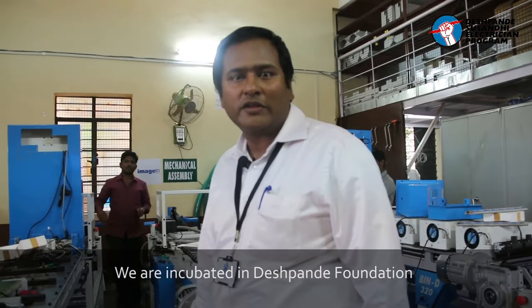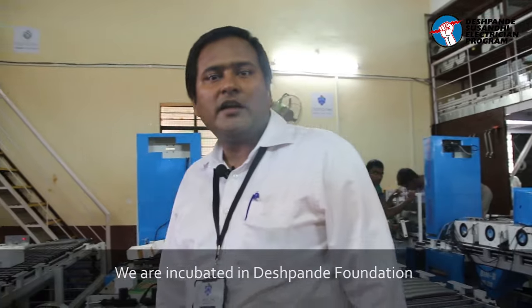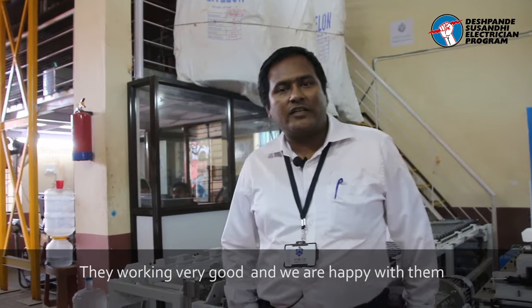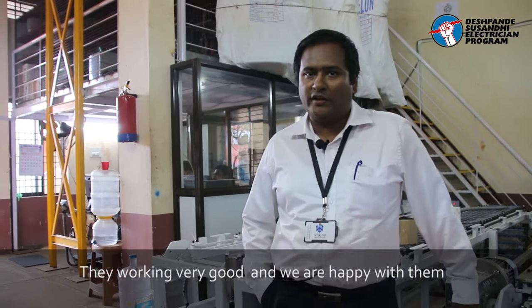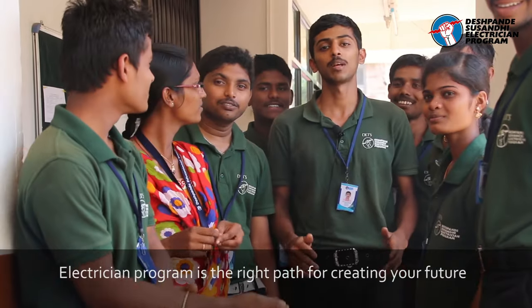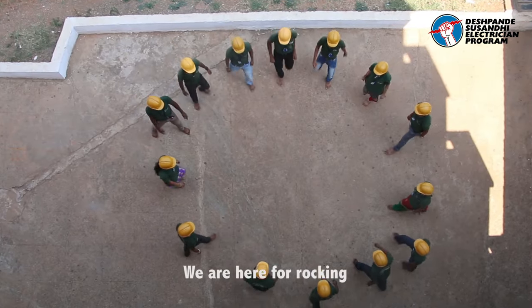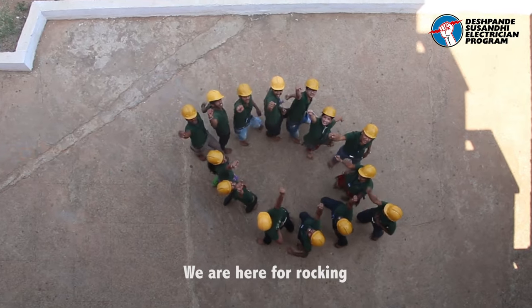Hello, I am Sashikhar, the CEO of Nanofix. I am a DSAP Foundation member, working in a company that has been an incubation in our country. The electrical program is very important and will be in demand for the next five years. We are GESITHS, thank you.